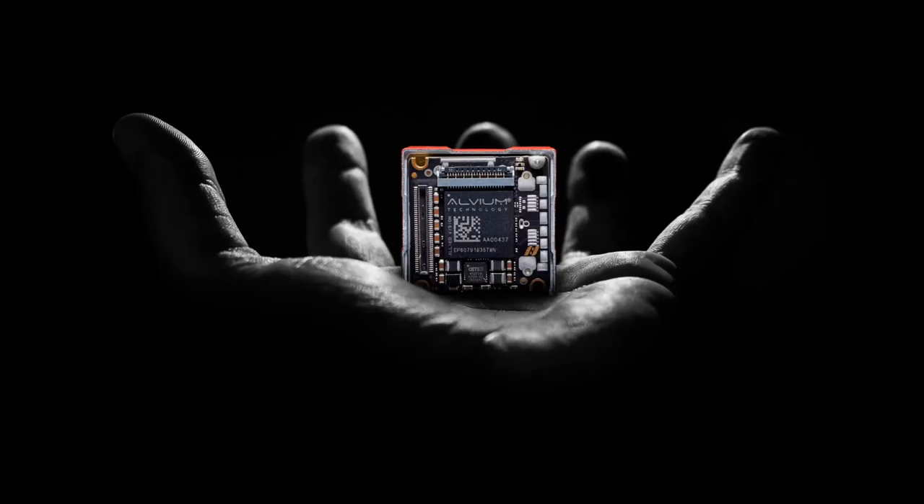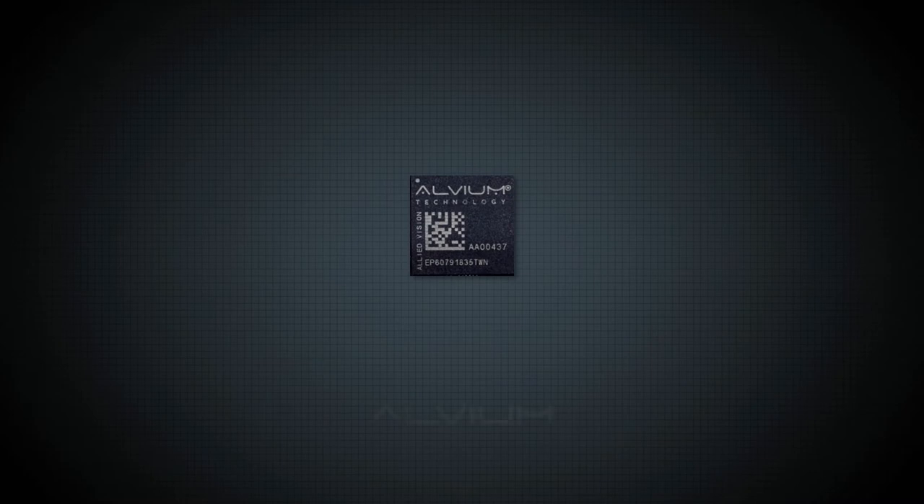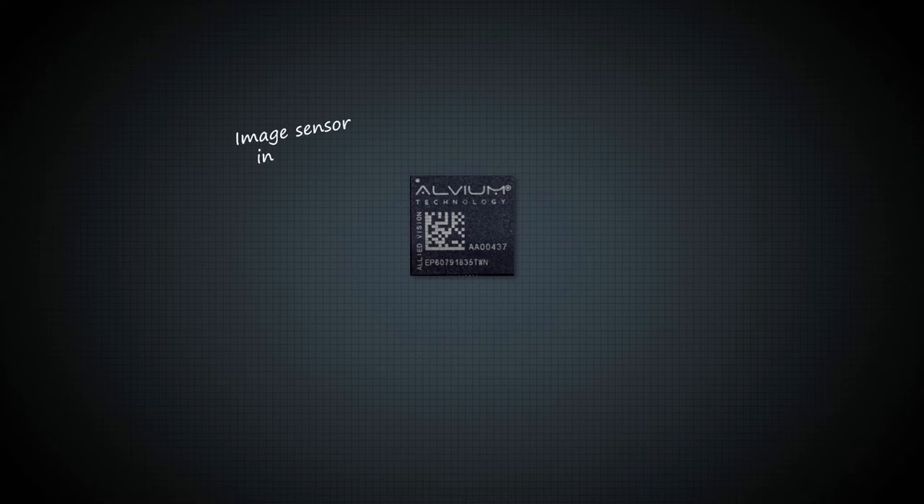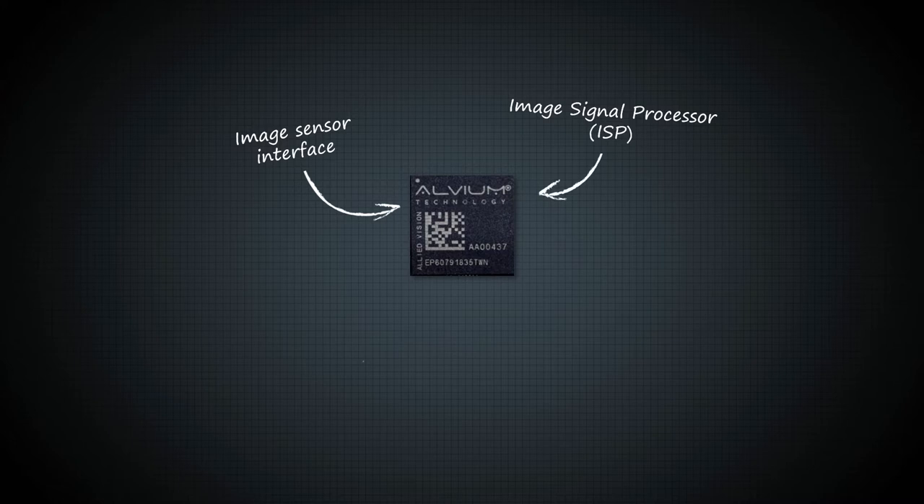To make this possible, Allied Vision developed a unique processor as the core of this camera platform, the Alvium technology. Alvium is an ultra-compact, low-power integrated circuit that acts as the brain of our Alvium cameras. It includes an image sensor interface, an image signal processor, and an intelligent image processing library.